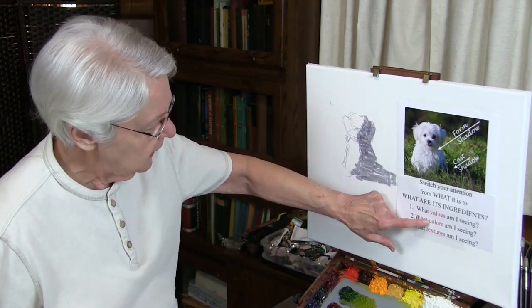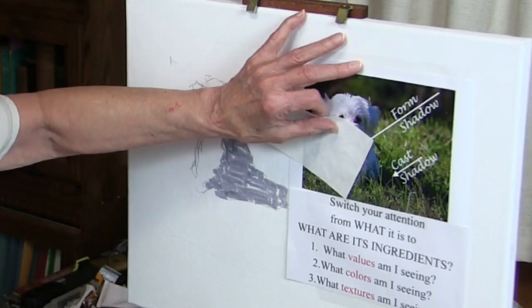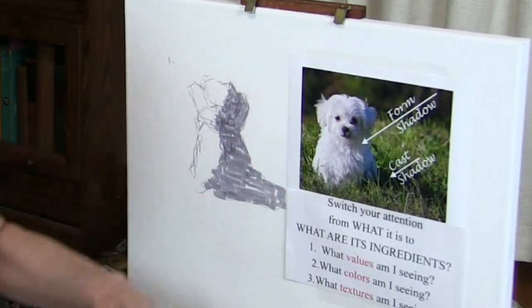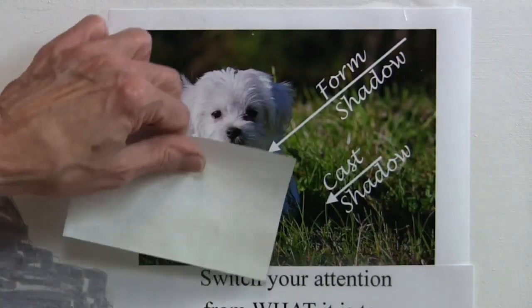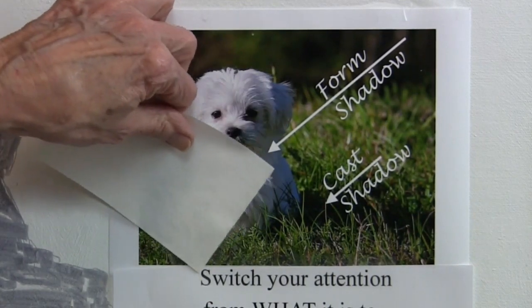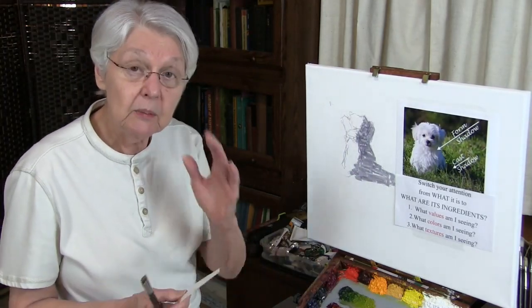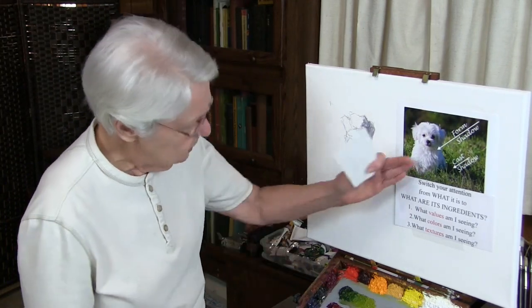What value am I seeing? What color am I seeing? I am seeing blue — a blue puppy. Yes, I believe the sky might be reflecting into that puppy's color. It could be that the photograph was photoshopped a little bit, but let's go with what we see. That side of the puppy is very dark in the shadow area. You can see it against the paper. So how do I get that? Here's the best way I know: if I see blue, I use blue.